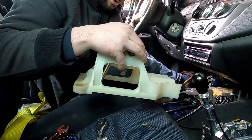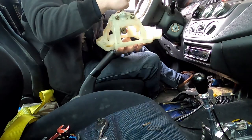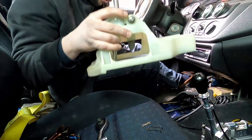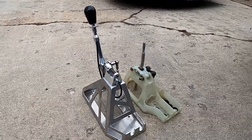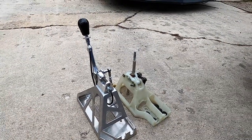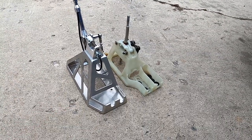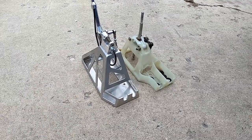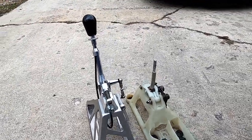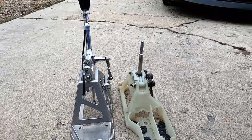I do have the Torque Solution shifter bushings — nothing wrong with them; there are eight of them. This is the OEM shifter assembly. So before I install the CAE, let's put them side by side and see how they look. You can obviously tell that the CAE shifter is quite taller than the OEM assembly. I'll be reusing the bushings on this guy — not sure if I need to, but I'll do it anyway. Quite the difference, especially in quality.